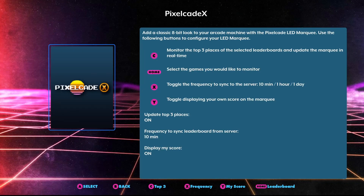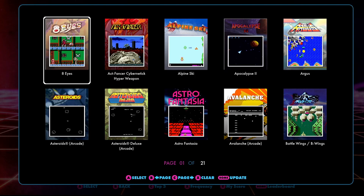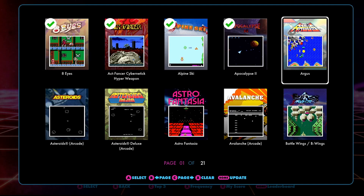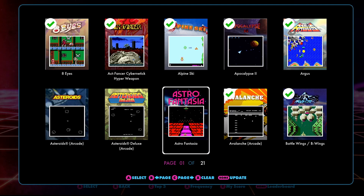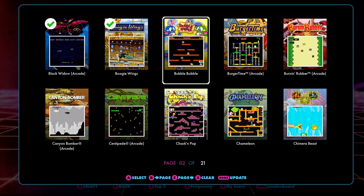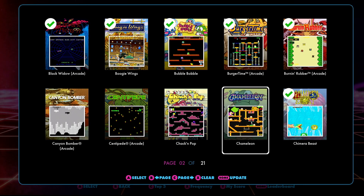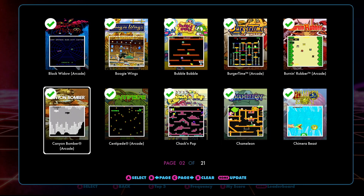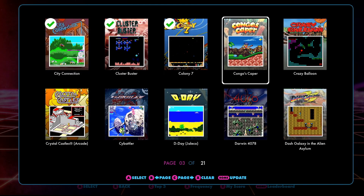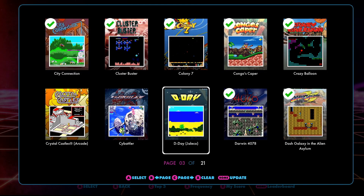Another super exciting thing: if you follow the instructions on the menu and hit the home or menu button, you actually get to choose which of the 200-plus games you want to see online leaderboards for displayed on your PixelCade marquee. If you're not interested in seeing all the games, you don't have to check them. If you're only interested in chasing scores for particular games, you could just pick one game. I love the flexibility here.